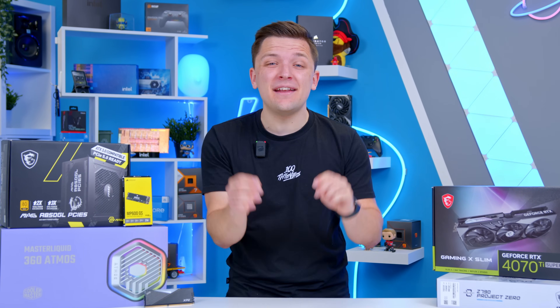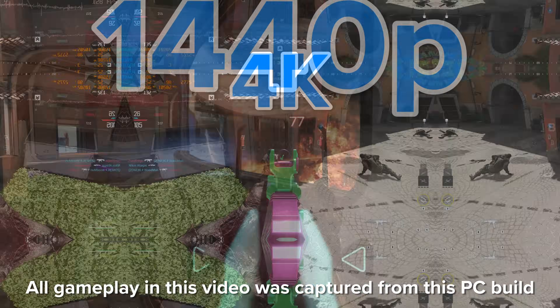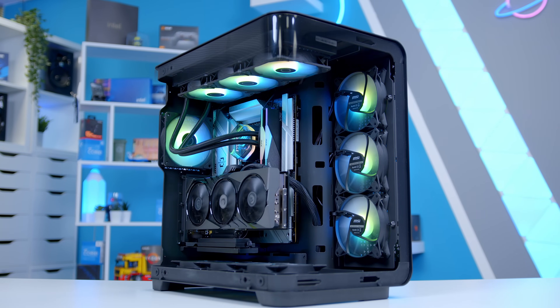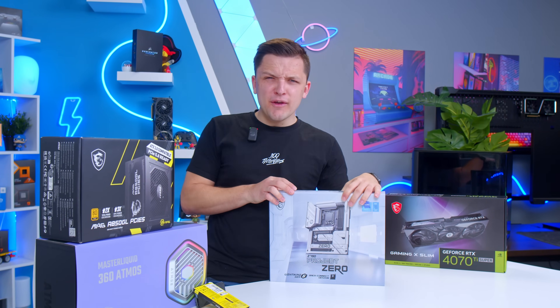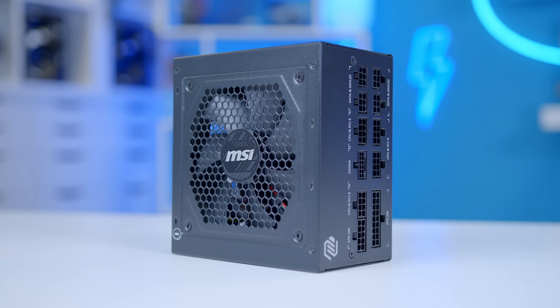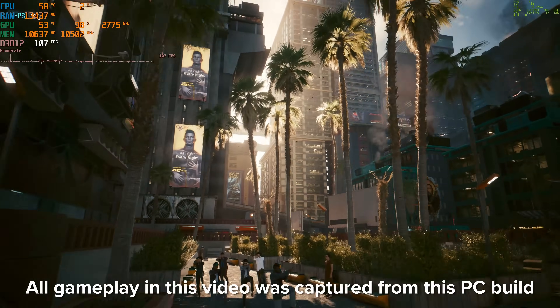In this video, I'm going to be building an awesome gaming PC for high-end 1440p and entry-level 4K gaming, inside one of the most interesting-looking PC cases I've seen this year, with yet another motherboard that moves all the cables and connectors to the back. Is this the future of sleek and simple gaming PC builds? I'll be covering all the parts, how to assemble it from start to finish, and looking at performance a little bit later.